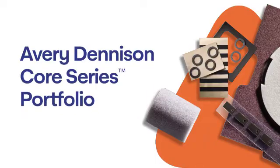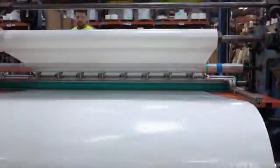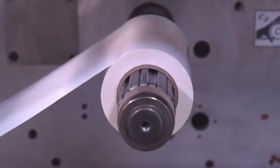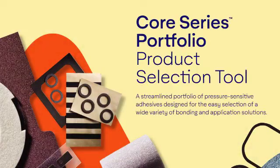Hello, I'm Scott Krasinski, Application Engineer for Avery Dennison Performance Tapes. The Avery Dennison Core Series Portfolio is designed to help you navigate the complex process of identifying pressure-sensitive adhesives. It includes a product selection tool, which is a quick and easy way to select pressure-sensitive adhesives and tape constructions. The product selection tool guides you through four simple steps.